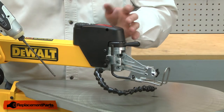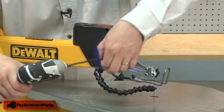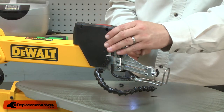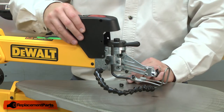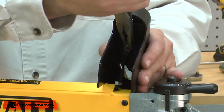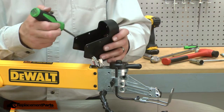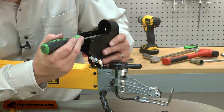I'll begin by removing the switch cover from the saw. Now, remove the wires from the switch. With the wires removed, I can remove the switch from the housing. The switch is held in place with a couple of plastic tabs, and I'll use a screwdriver to help press them out.